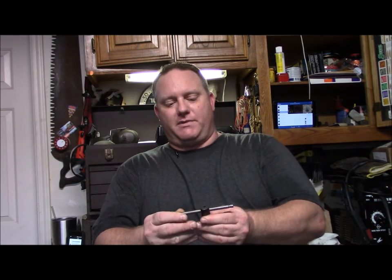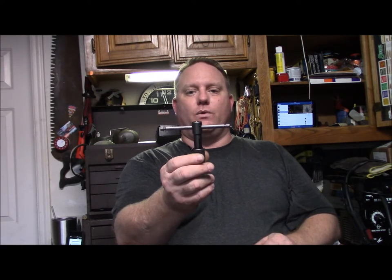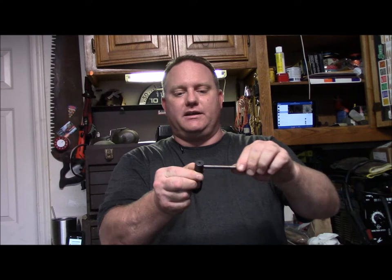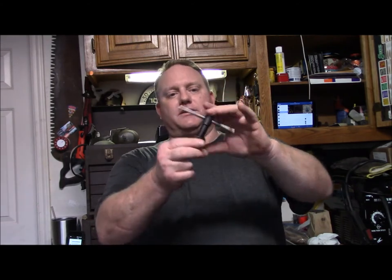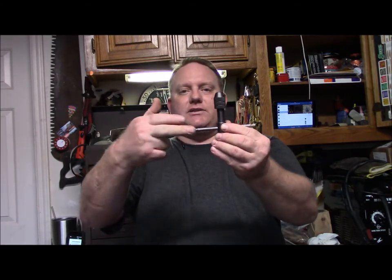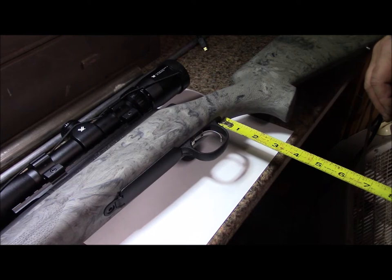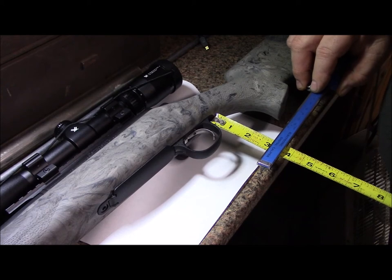Today we're going to film and build some stockmaker screws, similar to a tap handle. Stockmaker screws make it possible for a stock and action to be screwed together without using the factory screws — you don't want to mess up the factory screw heads. I like this tap handle design with a ball bearing inside to stop the handle. One screw will need to be longer than the other so the handles don't hit each other underneath the stock. Looking at my Remington 700, three inches should give us enough clearance for the grip area.